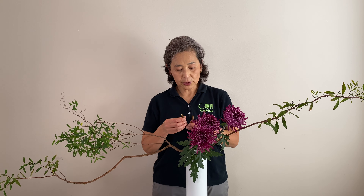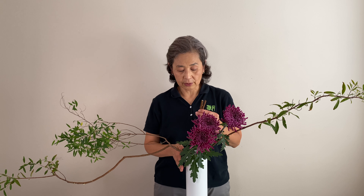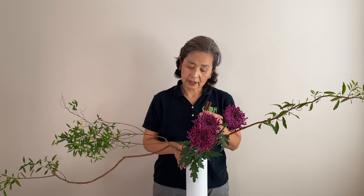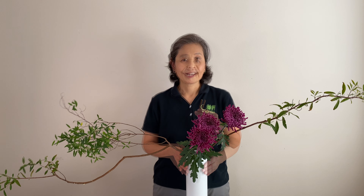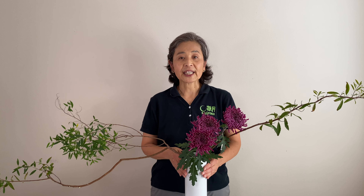Since this crossbar method creates tension on the vase, thin, delicate, and valuable vases may not be suitable. If you have any question or would like to know more about Sogetsu Ikebana, please write in the comment area down below. If you like this video, please subscribe. Thank you for watching. See you next time.